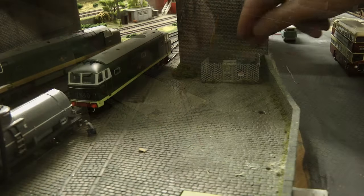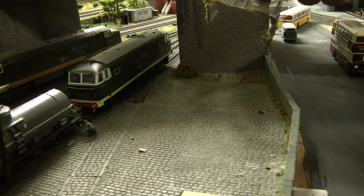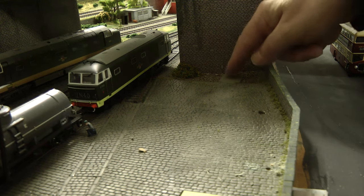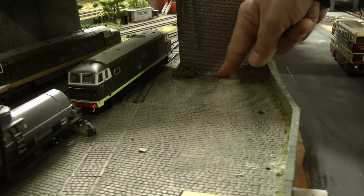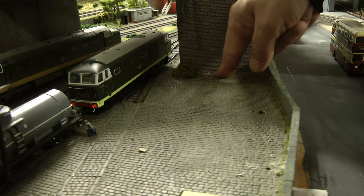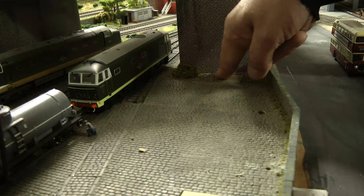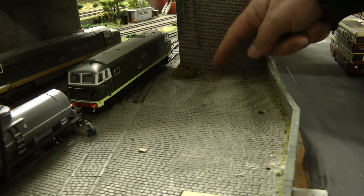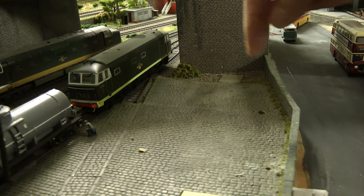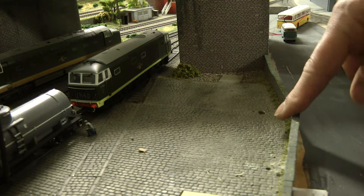Now we'll move the transformer, which is quite easy because it's not glued down. Neither is the fence, but the plinth that the transformer sat on is glued down. They will be going elsewhere on the layout — I'll show you that towards the end of the video. So we're almost ready to take down this wall.